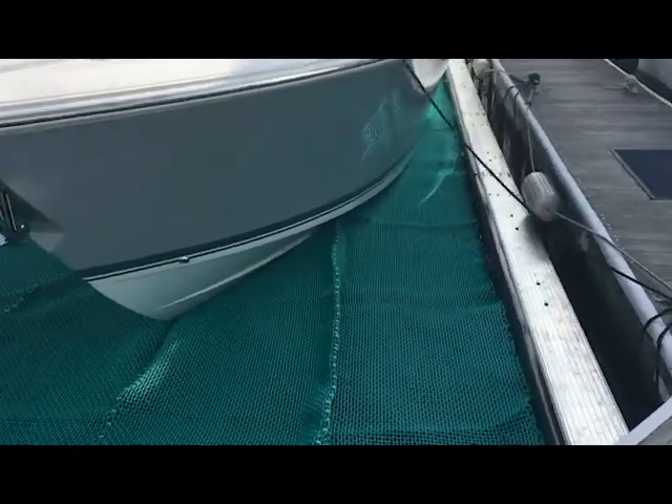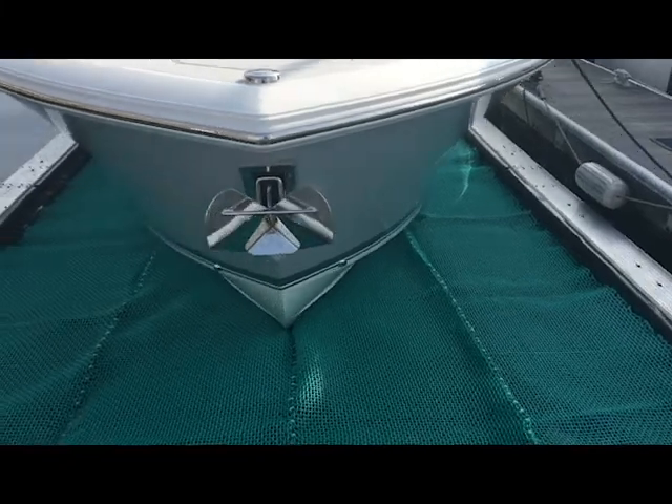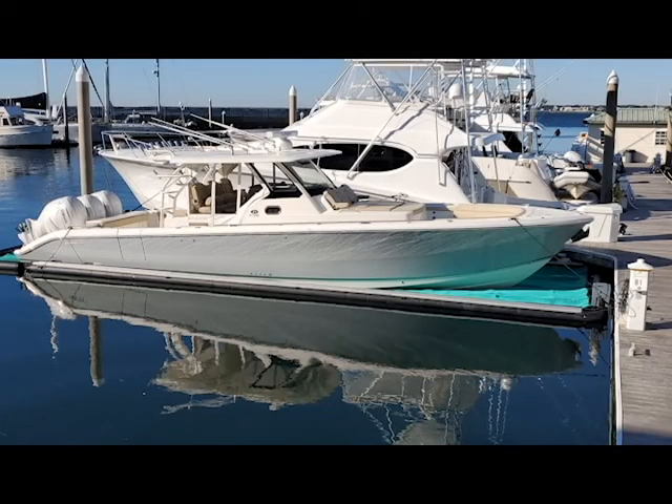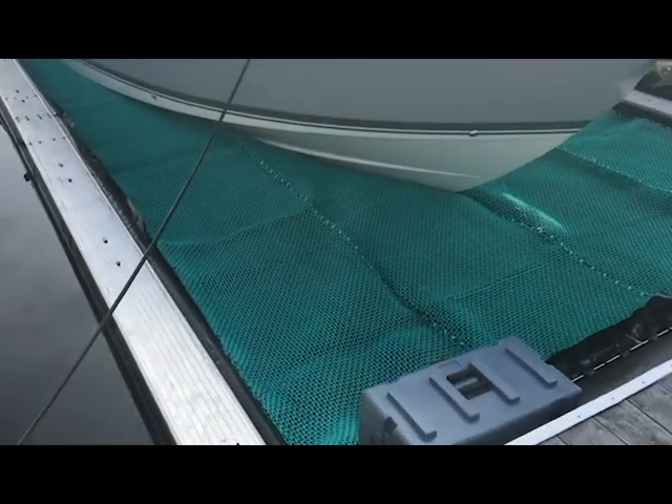The first thing you're going to notice is that the C-PIN is actually a floating system — it is not a boat lift. The frame is made of a high-density polyethylene material, and we have the optional aluminum walkways down the sides of our C-PIN.